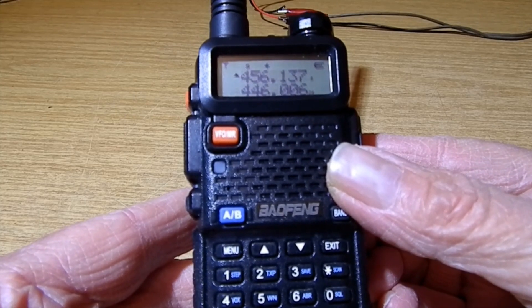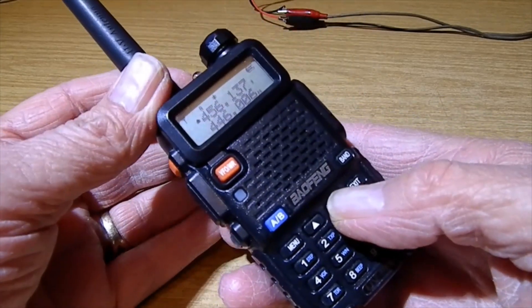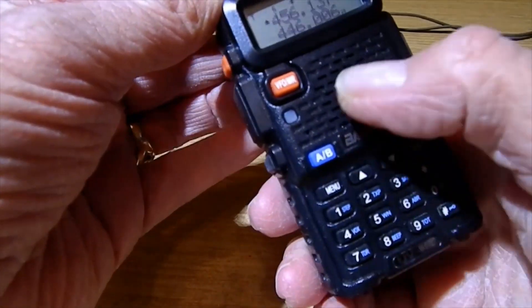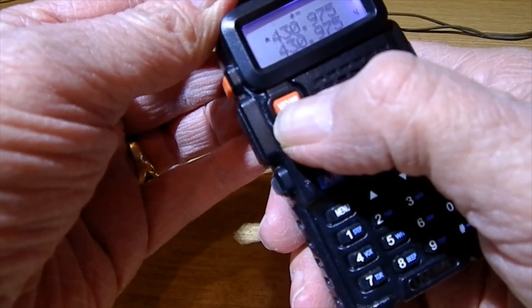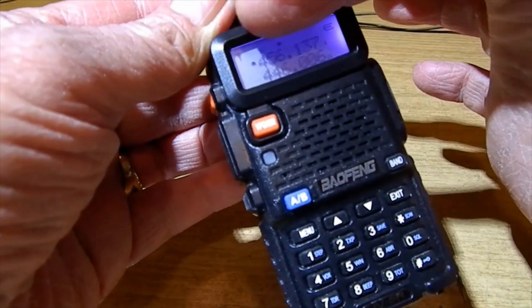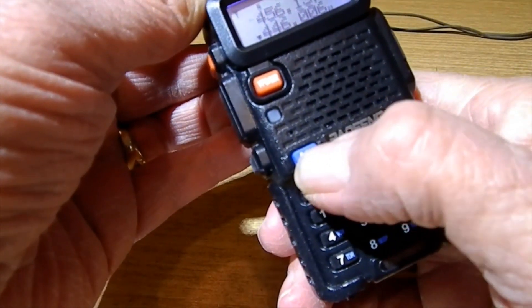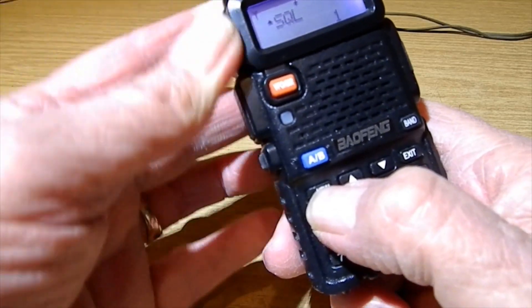I'm going to program in our local repeater GB3WO. The first thing to do before you put any frequencies in: you want to be in frequency mode, not channel mode. Be on the top one - channel A. Press the menu button.